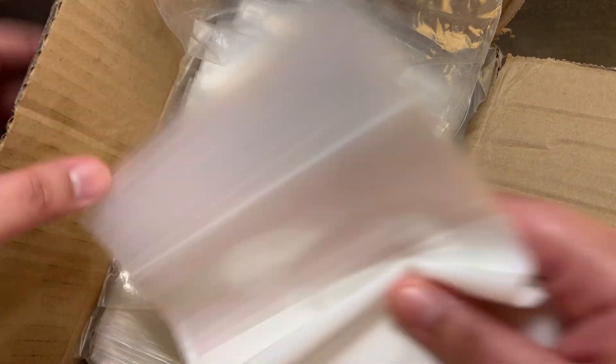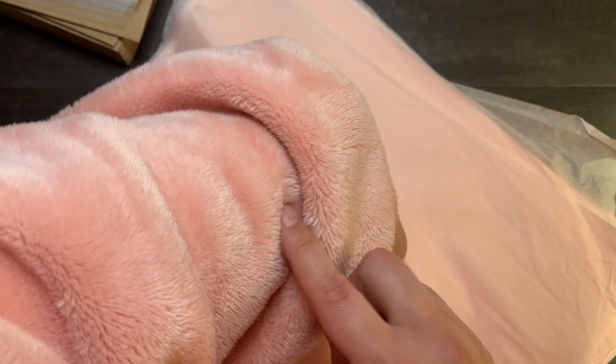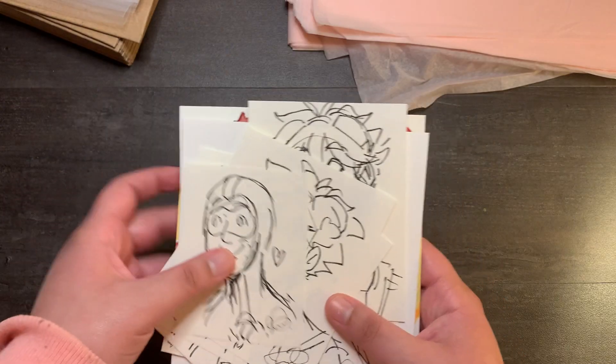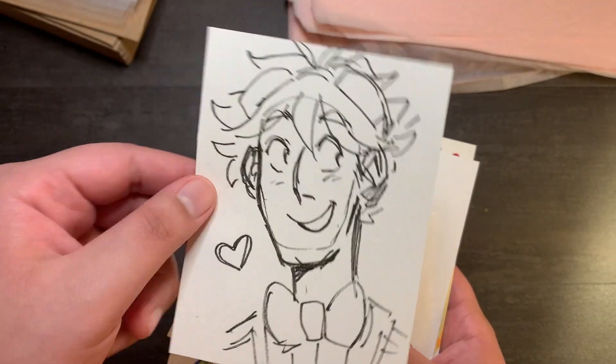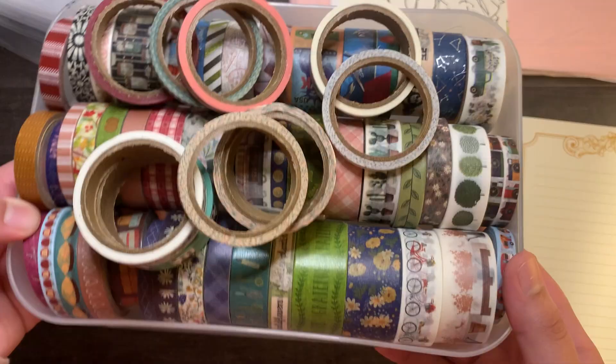Here are my shipping supplies — I got my baggies and these mailer things so your stickers don't get messed up, and my pink stuff. I'm pink and that's pink. I don't know if you've noticed, but throughout the video I'm wearing my blanket dress. And there's favoritism Steven, and my princess stationery, because we're going to write a very nice note. And all my washi tape — it's very very cute, cute collection.